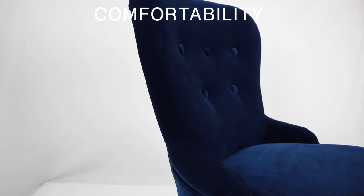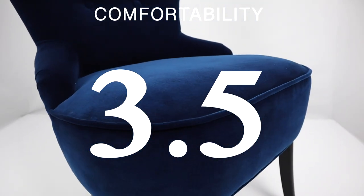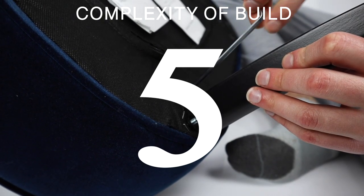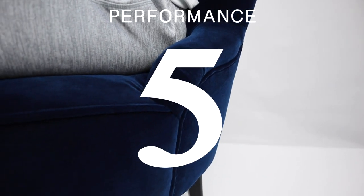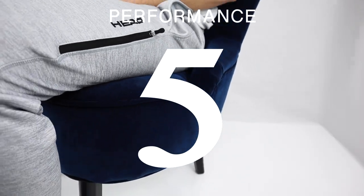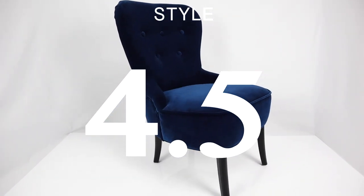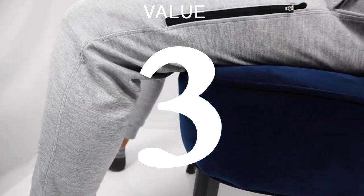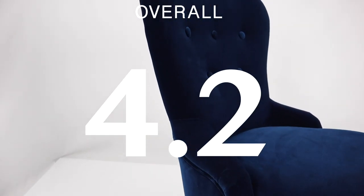For the Remsta armchair, we rate the comfort a 3.5 out of 5 since the foam tends to cave in when sitting and the armrests are not functional. We rate the complexity of build a 5 out of 5 as the instructions were really easy to follow. Performance is a 5 out of 5 — it's a sturdy armchair. We give the style a 4.5 out of 5 as it comes in three colors and has a velvet finish. We give it a 3 out of 5 on value since the price is a bit much for the lack of armrest function and comfort level. Overall we rate the Remsta a 4.2 out of 5.